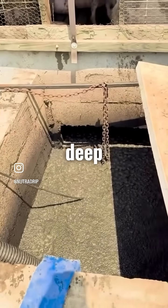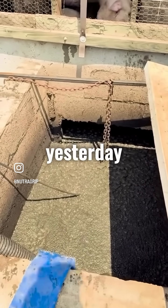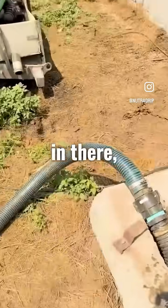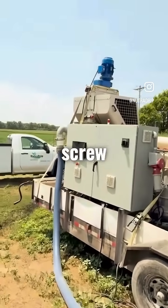We're pulling out of the deep pit hog barn here. The pit was completely full yesterday when we started, so we have a submersible pump dropped in there, pumping it to our trailer, which is going to our screw press here.